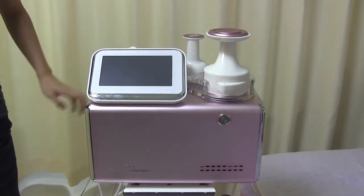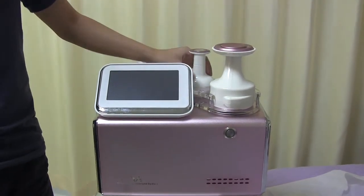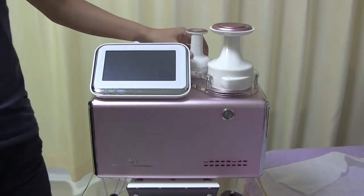Hello, here's our Wave 5 Slim Machine. As you can see, it comes with two size heads. Here's the small one, and here's the big one. Both of them combined with the RF and the HIFU.